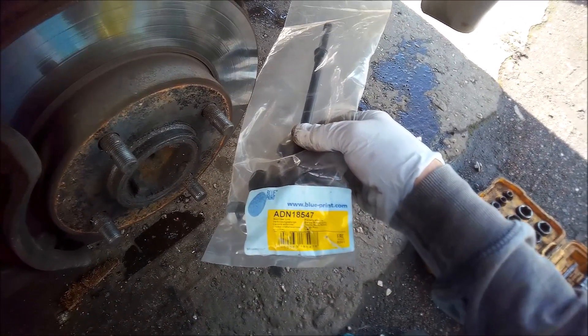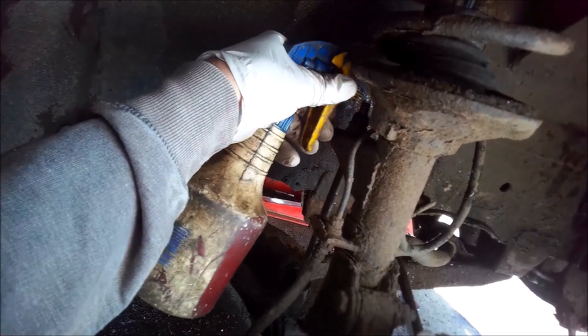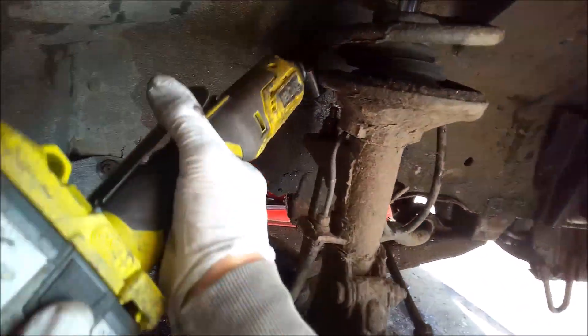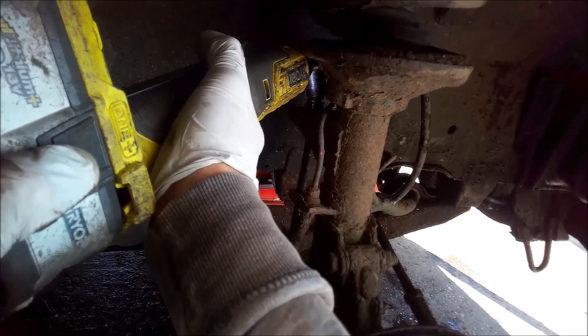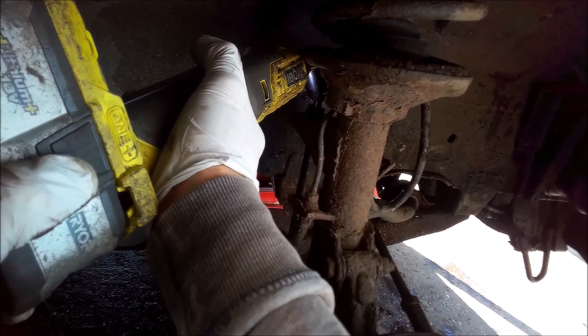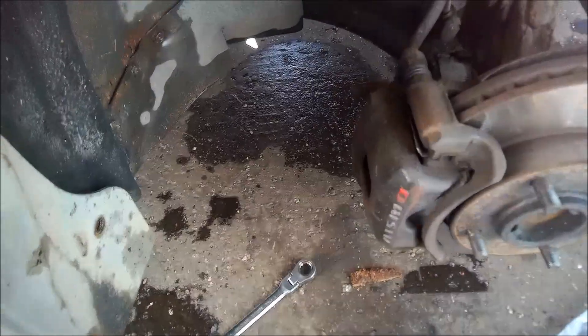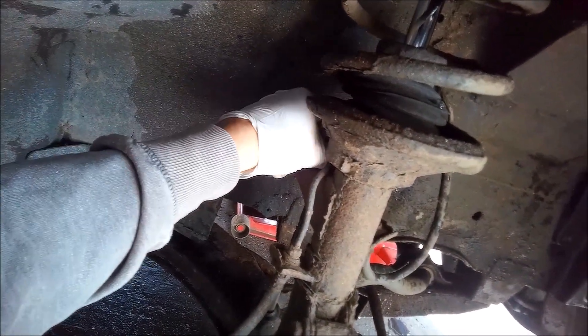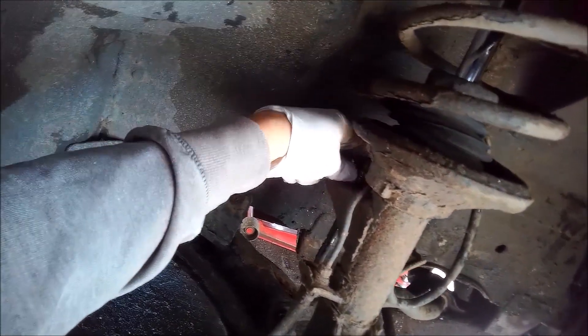That's the code ADN 18547. This one's just knackered. So I've got both sides jacked up. Let's see if we can get this bolt done. Looks like somebody has tried to compensate on this one.